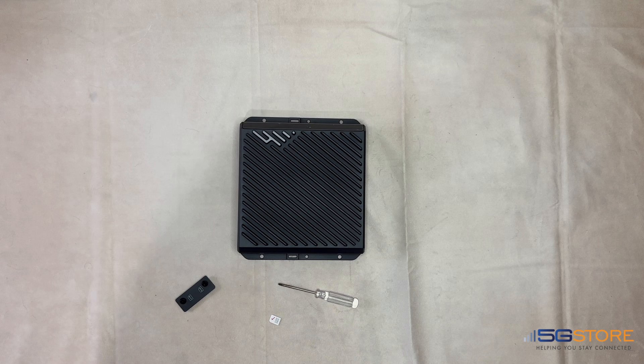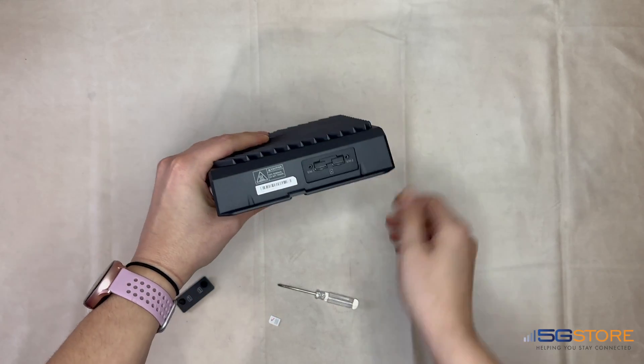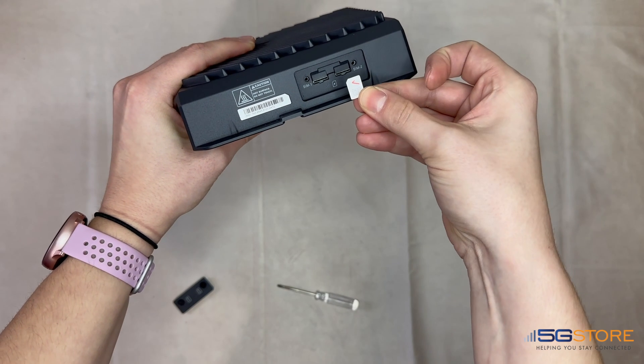The Cradlepoint R1900 takes a 4FF SIM card in each of its two SIM card slots. Note that only one SIM card will connect at a time, so the secondary slot is simply for failover.